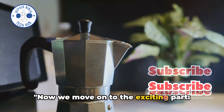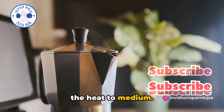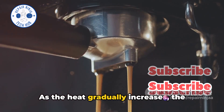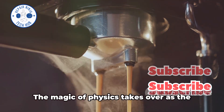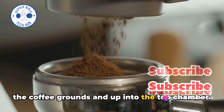Now we move on to the exciting part — brewing the coffee. Once your mocha pot is assembled, it's time to head to the stove. Place the mocha pot on a burner and set the heat to medium. Be sure to position the handle away from the heat source to keep it cool to the touch. As the heat gradually increases, the water in the bottom chamber begins to get hot, and the magic of physics takes over as the steam pressure forces the water through the coffee grounds and up into the top chamber.